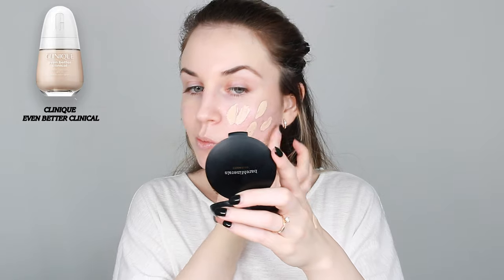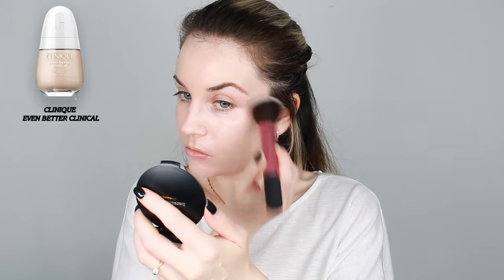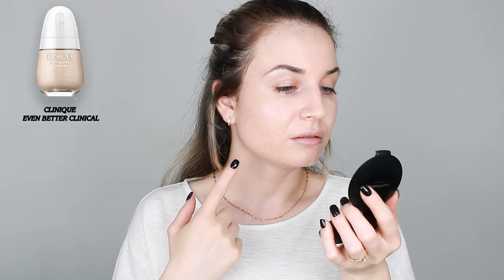Here I have the foundation — this is how it looks. I'm going to apply it with this Real Techniques brush. You definitely get a more full-coverage finish when using a brush. I don't like how it looks on me — it feels more cakey on the brush side. On this side, the skin looks even and I have a pretty finish, so I'm going to go over this side with a beauty blender and sheer it out.